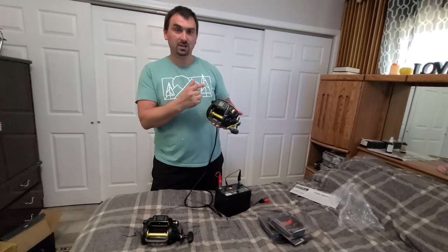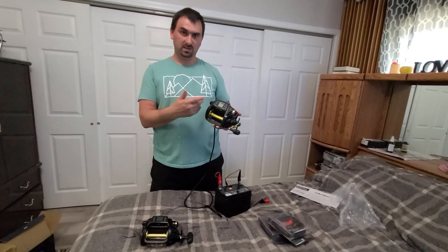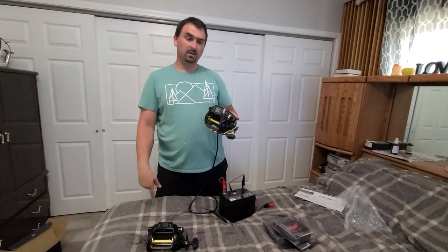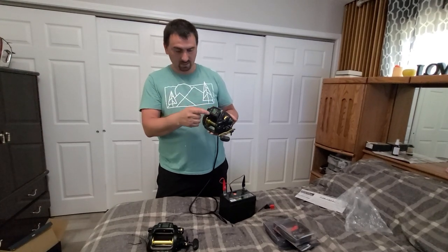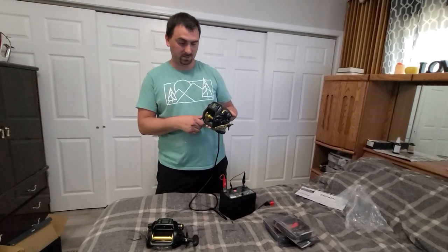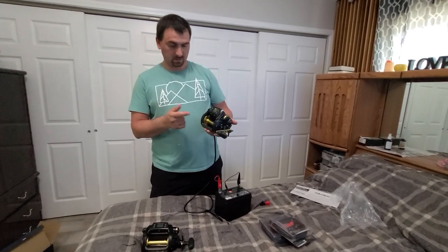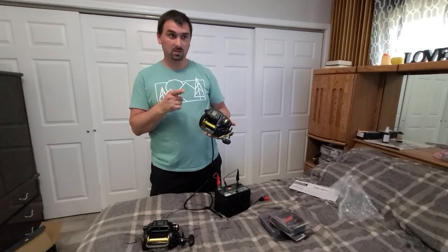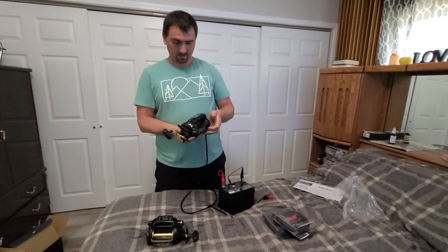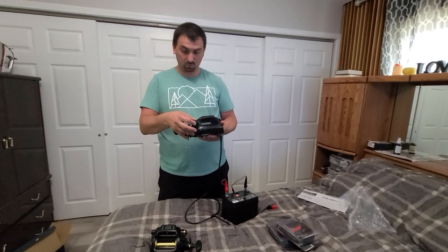I have a saved video where a guy shows what this machine does — it jigs all the way down to 600 feet, reels up one foot, presses again, goes up five feet, presses again, and the machine just jigs up and down by itself. It's a really good machine, guys. I've seen a video of a guy catching a 200-pound shark with this machine. I'm happy — we'll see how it goes tomorrow in the water.